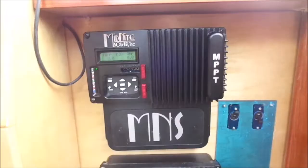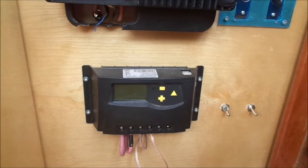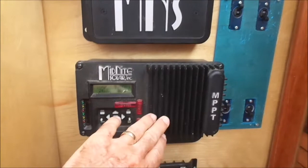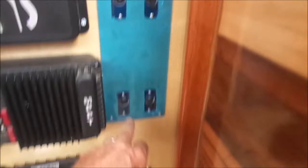These are my solar controllers. I have two Midnight Kid controllers, 30 amps each — that's what they can handle. On the bottom I have a very inexpensive no-name controller that feeds the lead-acid batteries. Both these solar controllers look a little different but they're really the same — one's an older model bought in 2017, and the new one I bought this year. There is a firmware difference between the two, and that's what I'm going to be doing next — upgrading the firmware.